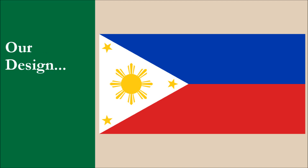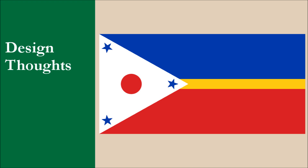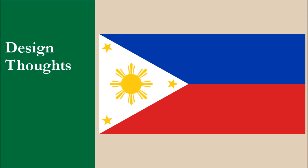We're going to jump right in and reveal our design for the Philippines. And here it is. So what was our thinking behind this design? The design is based off the current flag, but we made some significant changes to the details. The current flag has a major contrast problem with the yellow elements on the white triangle. The blue and red stripes also don't contrast very well, though that's not nearly as bad as the yellow and white.